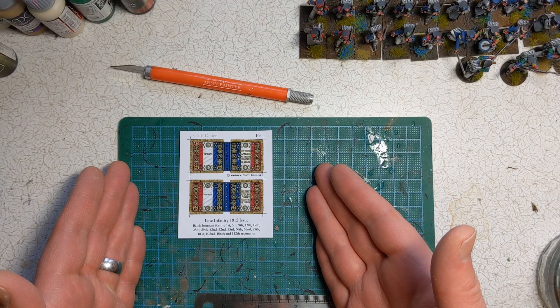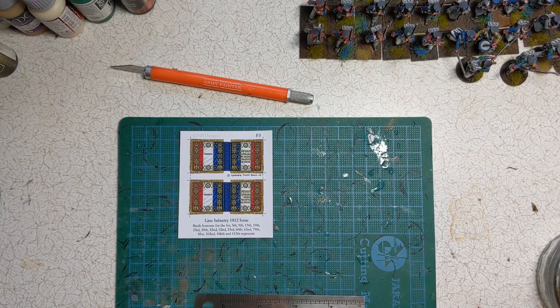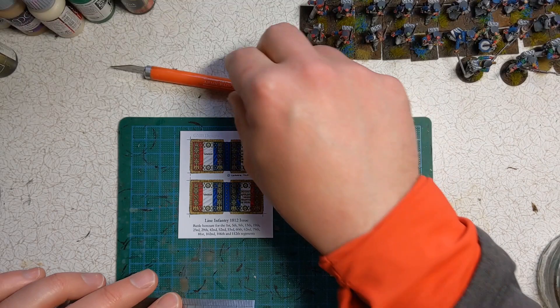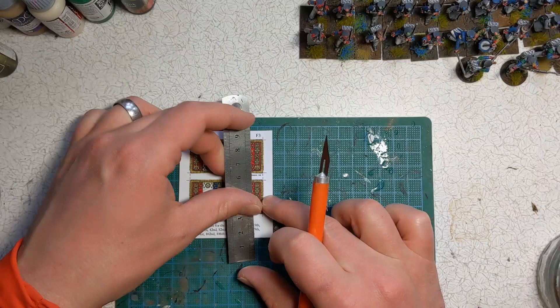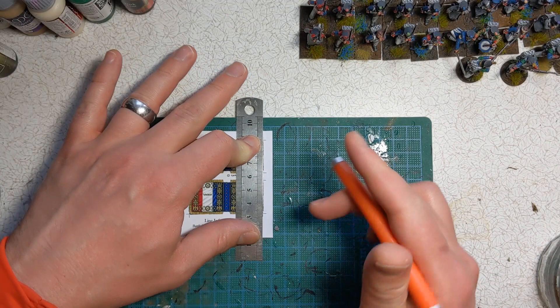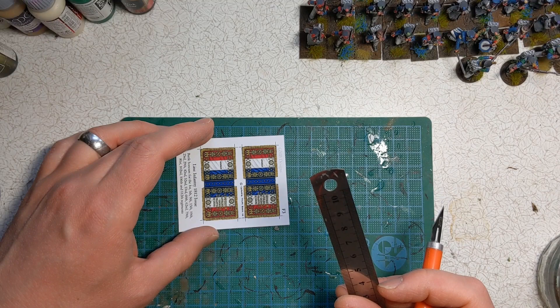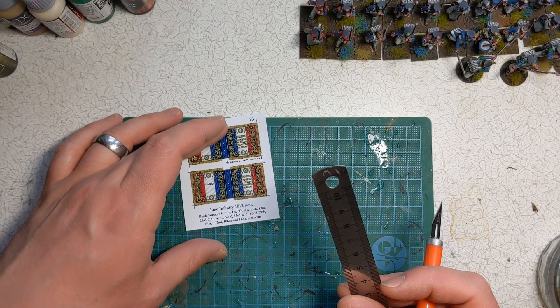We're going to look at how to cut this out with a piece of paper, mount it on the flag, and hopefully drape it in such a way that it looks like it's flowing in the wind. I've got a fresh scalpel blade in my hobby knife and my metal ruler. There are some nice black lines for us to line up and we're going to cut out the top. You can do this with scissors, but honestly I'm going to get a better result with our scalpel blade.